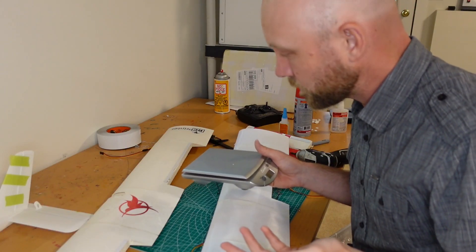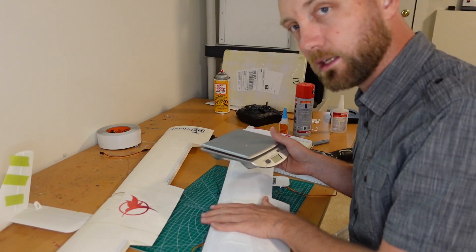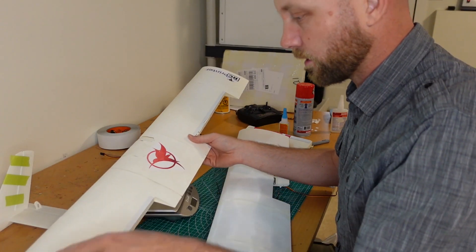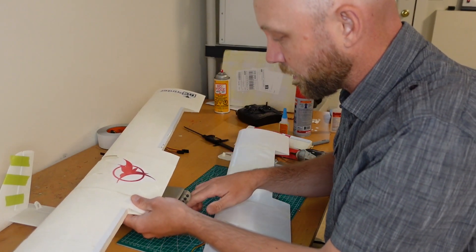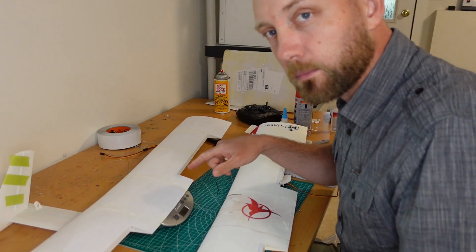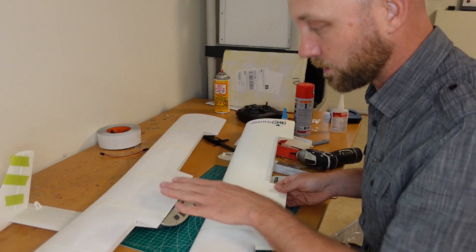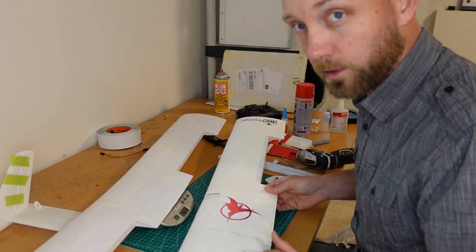I thought it would be fun to compare the weights of the wing to see how much heavier the PETG is than the lightweight PLA. I stripped the old wing of as many decals as I could, so it's pretty close to the stock weight. The lightweight PLA wing is 117 grams and the PETG wing is 233 grams — almost twice as heavy. It's a pretty crazy weight difference, and I might end up reprinting the wing in lightweight PLA if I'm having trouble getting it off the ground.